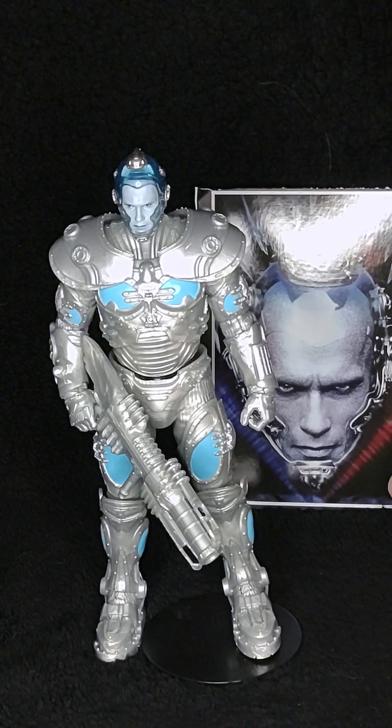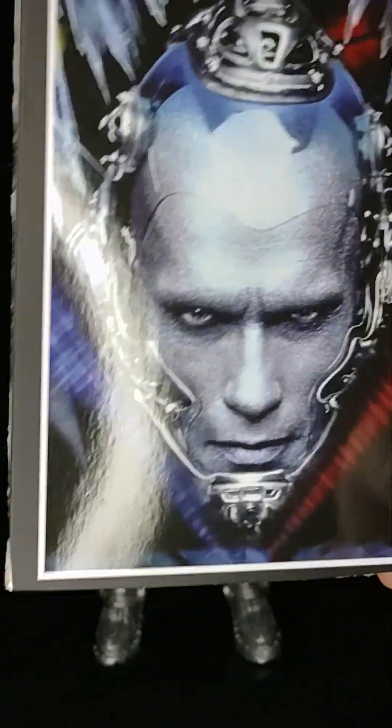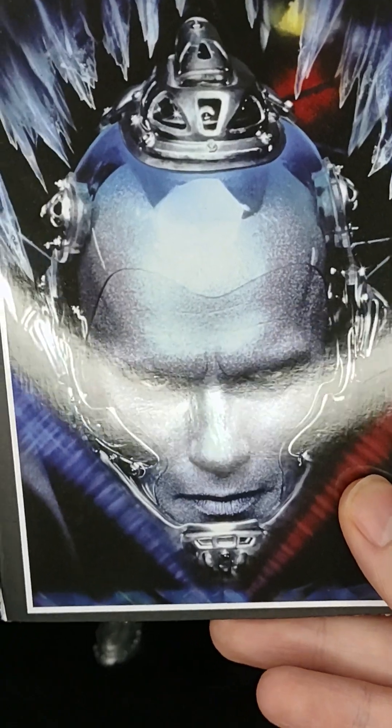First we'll take a look at what normally is on the back of those figures. There are four of them and this is the nice picture. It doesn't have anything on the back — this is just the cardboard on the back of the packaging.